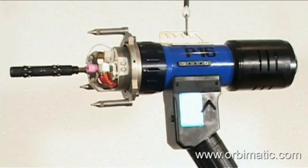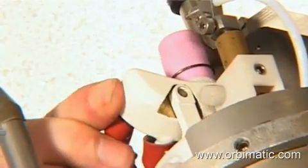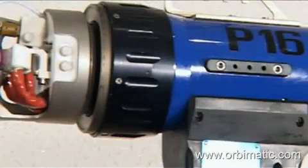Tubes from 10mm inner diameter to 80mm outer diameter are weldable with the P16 weld head. The water-cooled standard torch is adjustable from plus or minus 45 degrees, which enables the weld head to weld flushed, recessed, and protruding tubes.